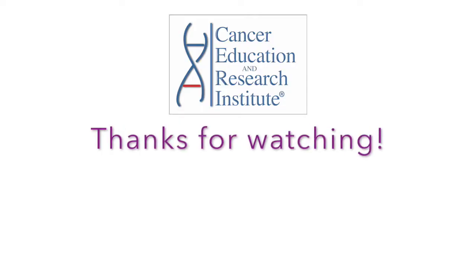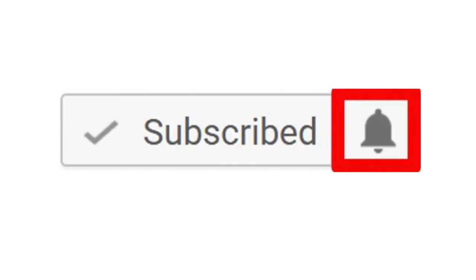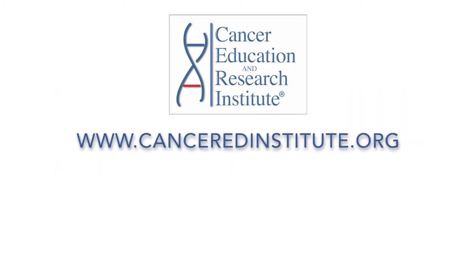We hope this was helpful to you. Thanks for watching. If you like this video please give us a thumbs up and subscribe to our channel for more cancer videos. Once you subscribe, don't forget to hit the bell so you can be informed when we publish new videos. Thanks again for watching and we'll see you in the next episode. Take care.